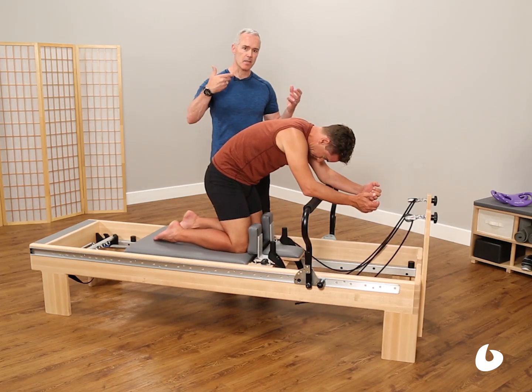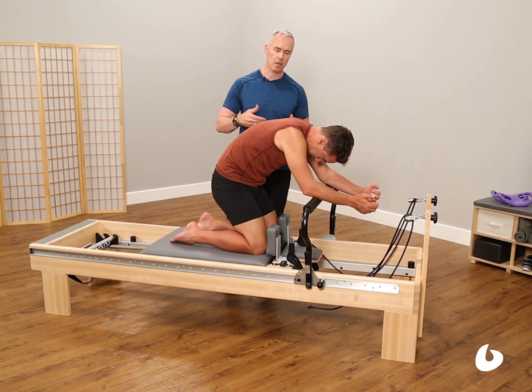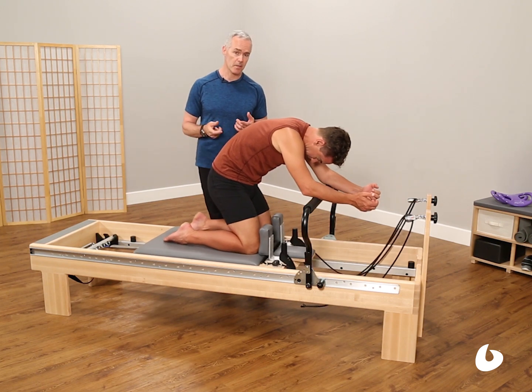He is stabilizing his scapula and his core. This is a full torso integration of the scapula, the core muscles, along with the hip extensors.